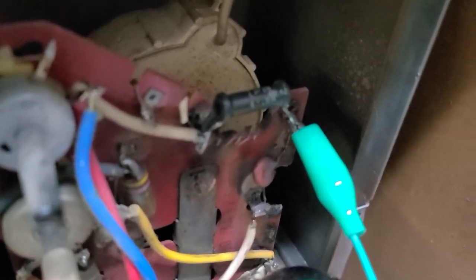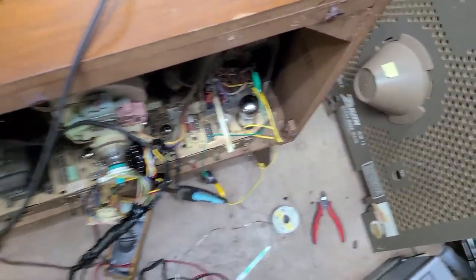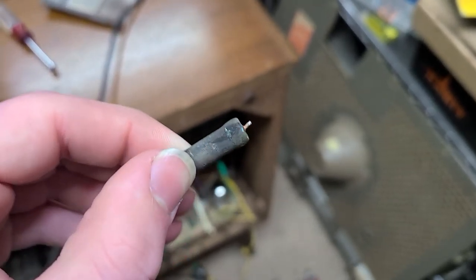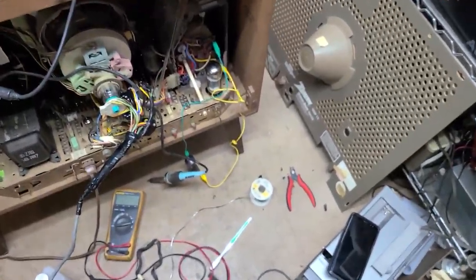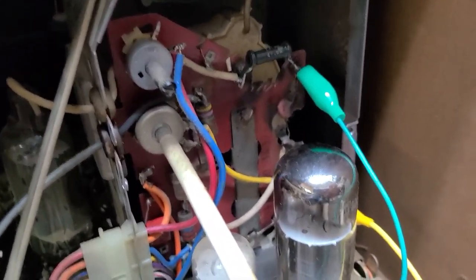This is the resistor that I replaced. It was originally a 47K and it was reading about 560K. And then the old Focus Rectifier — a new one of those is in the mail. So we have a 47.5K old wire wound resistor that'll never go bad. It still checks right on at 47.5K.